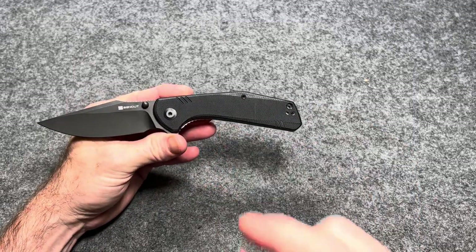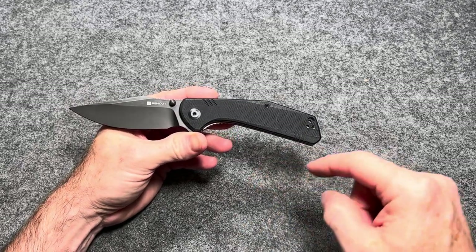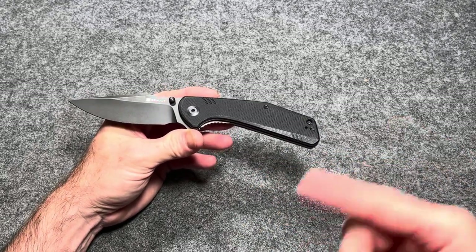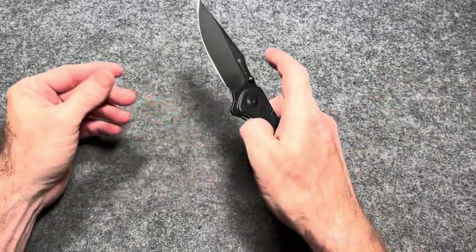I'm giving you the pricing off Blade HQ. I will link all of these in the description below, but if they're cheaper on Amazon, I will link Amazon. I'll link them wherever they are the least expensive in case you're interested in picking them up.